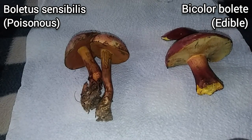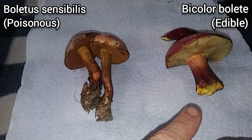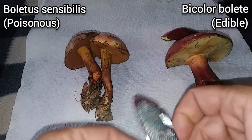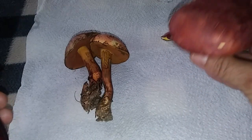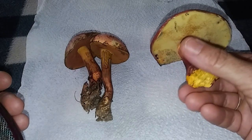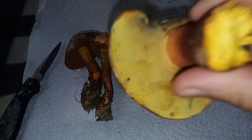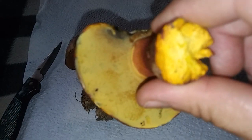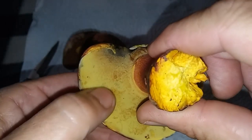It's been raining and I have been finding some cool mushrooms. I've been finding these two mushrooms for years on my property. The one on the left is boletus sensibilis, the one on the right is bicolor bolete. The one on the left is poisonous — there are some differences but they really do look quite a bit the same. The bicolor bolete is bright yellow on the bottom when young, and if you press on the pore surface it doesn't hardly bruise blue.